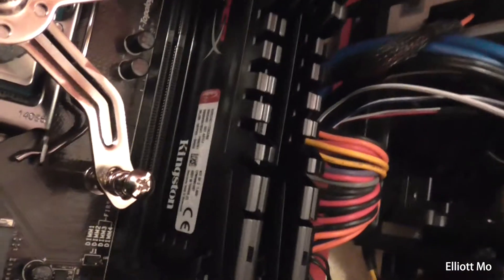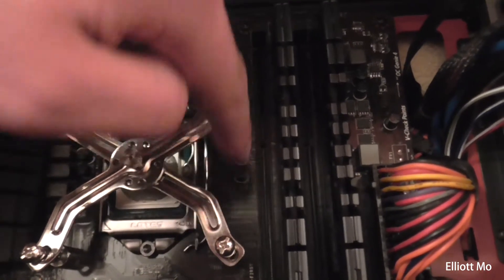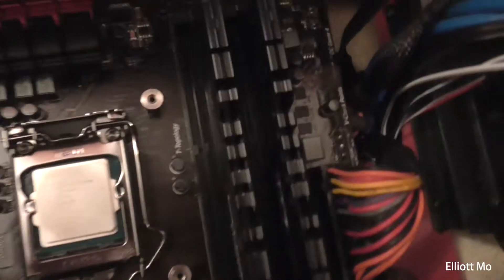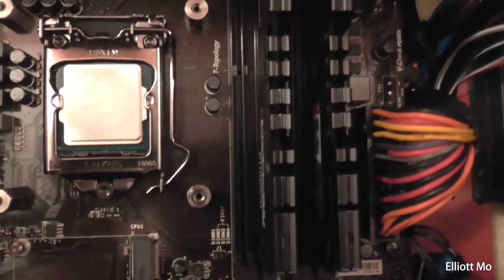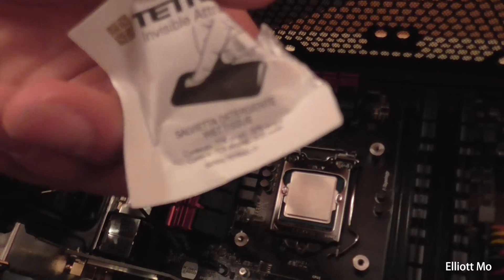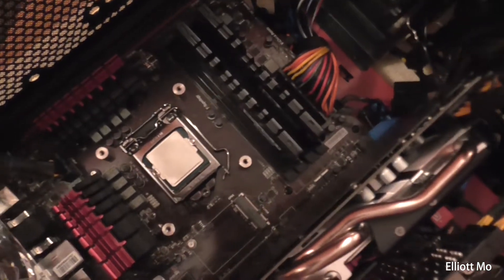I've got quite high-profile RAM, so the fan may be a problem — but I think it'll be fine unless I want to populate the first slot, in which case I'll need a push-pull configuration. You need to make sure that you clean your CPU before you put the heatsink on. If it's a new CPU it should be clean, but use an alcohol wipe — I've got a phone screen wipe which is alcohol so it does the same thing. Just check that the ingredients don't have any nasty chemicals that will eat away your processor. Wipe it over and make sure there's no thermal paste left on it.